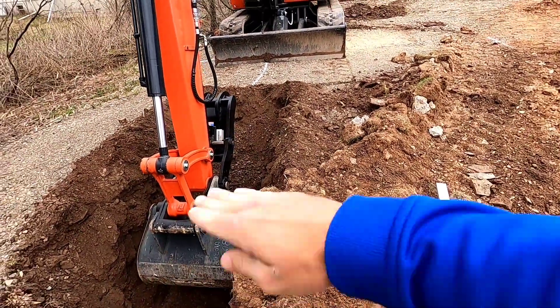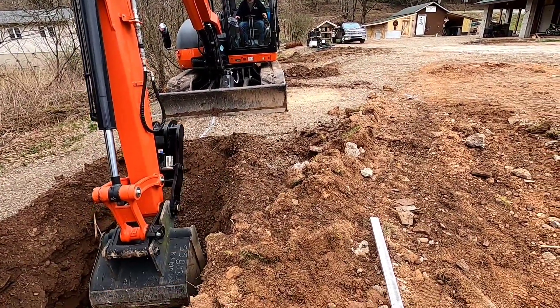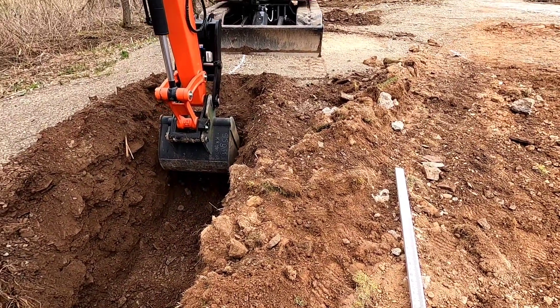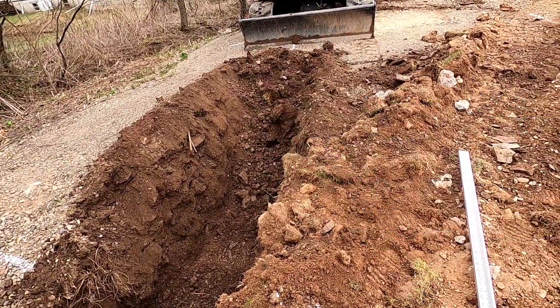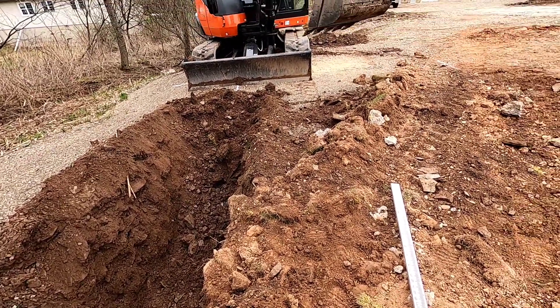Dad's just going to level that off. He's digging right on the line. It's a 30 inch bucket, so we'll have tons of space in these footings. And as he's digging, I just got to stand here with the transit and keep dropping it in the hole, telling them what to do — up or down. That's about it.